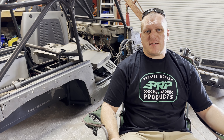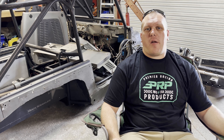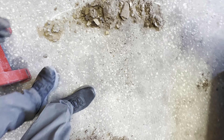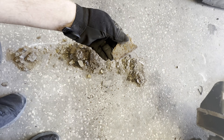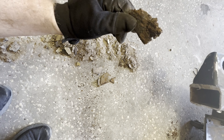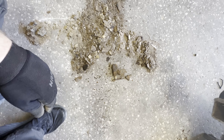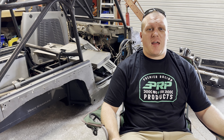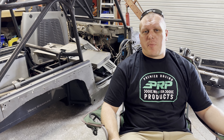Another big problem I want to address is the frame. The frame actually has a good amount of rust on the inside — the outside looks great, but the inside is starting to fall apart piece by piece. I pulled out a ton of chunks out of that frame this past week, and I'm glad I'm doing some improvements and going to be replacing some things because that was a big concern for me.